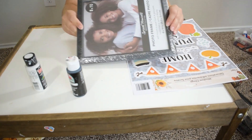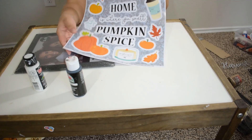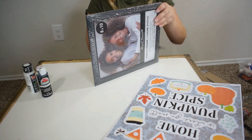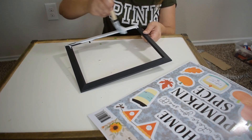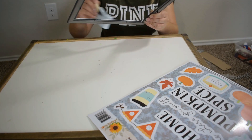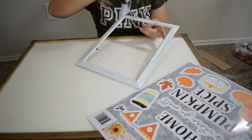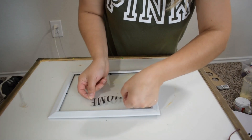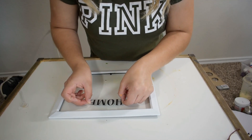Moving into the last DIY, I picked up this frame from Dollar Tree and these fall window stickers. I decided to paint my frame white, but I will only be using the frame and the glass — though it's totally up to you if you want to keep the back as well. I have my frame and glass ready and I'm adding some of the stickers to the glass. This is a very simple DIY and it's probably my favorite one.